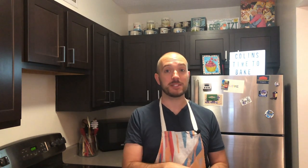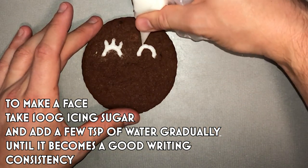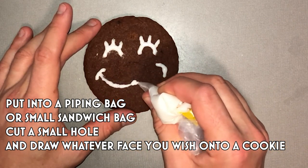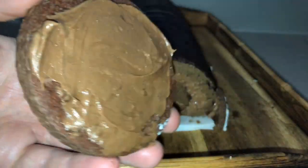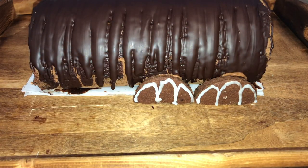To make the face for your caterpillar, take about 100 grams of icing sugar and add two to three teaspoons of water until you have a runny texture. Put it into a piping bag, cut a small nozzle off the end, and decorate your face however you wish — a smiley face, an angry face, whatever you like. Use leftover buttercream to stick the face onto the end of the caterpillar cake. To make the feet, take your vegan cookies, cut them in half along the diameter, and use your icing to draw on little feet. Stick the feet onto the side and carefully place your Swiss roll for display.